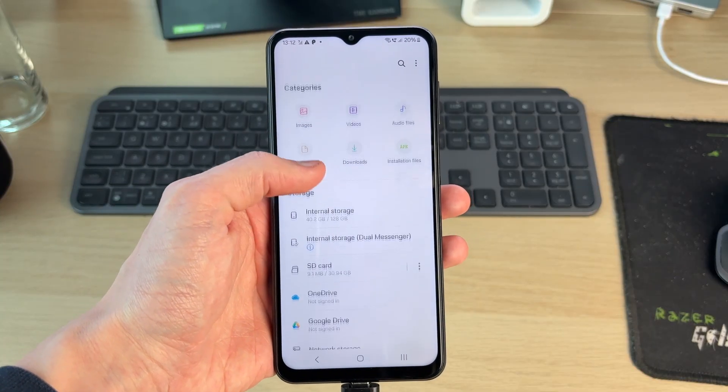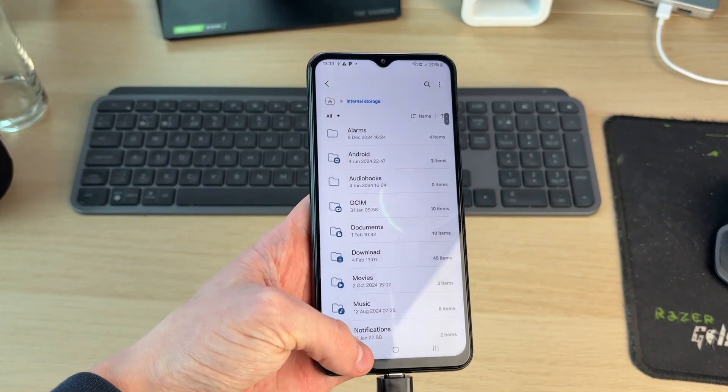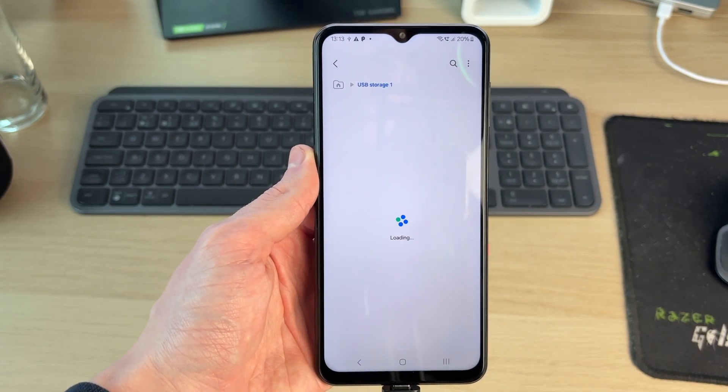Once plugged in, wait — it may take a couple of seconds for it to appear. If it doesn't show up, you can click on another storage device and then press back, and hopefully it will appear. As you can see, this is it: USB Storage 1.